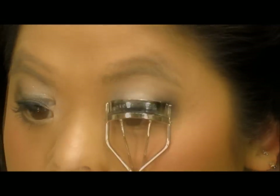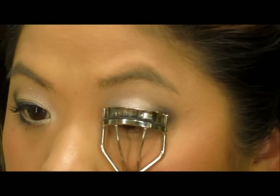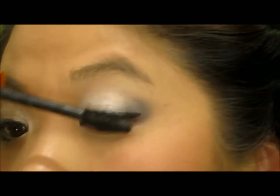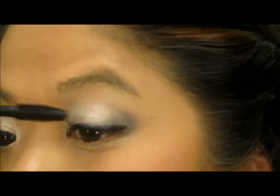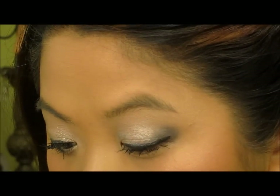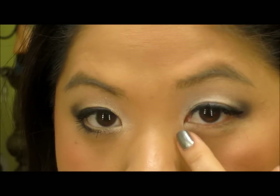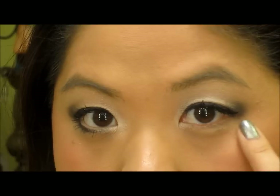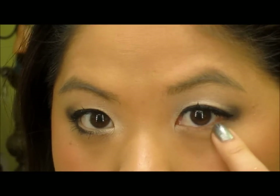Now that the eyeliner has dried, I'm going to curl my lashes and apply mascara on the top lash. Before applying mascara to the bottom lashes, I want to first add some Pink Freeze and Rice Paper along the lower lash line, and then apply Carbon to the rest of it.